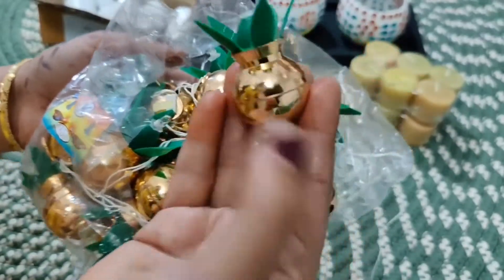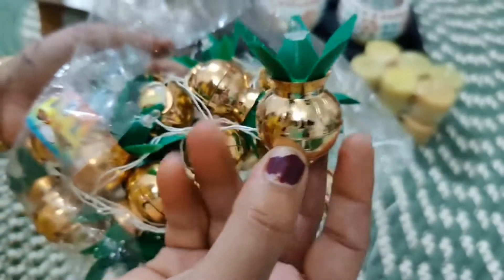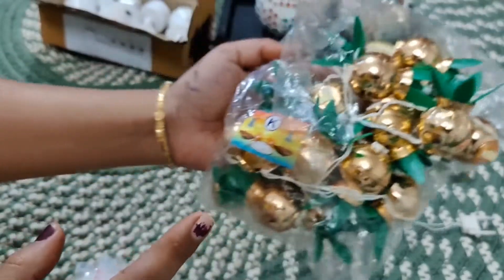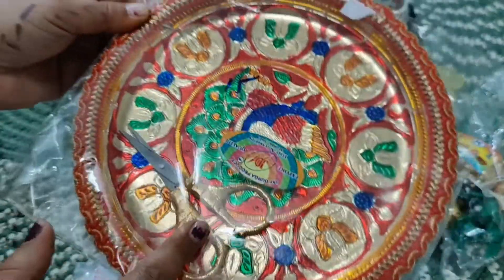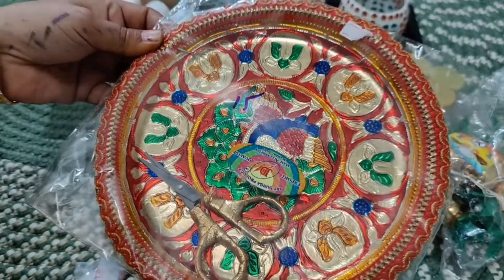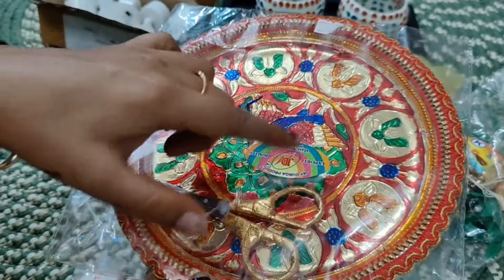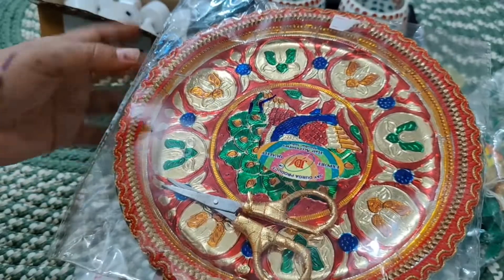These lights are beautiful for the puja room — a really beautiful option. I found them in the local market and they were very budget-friendly. Next, I bought a small plate because I only needed a small one.